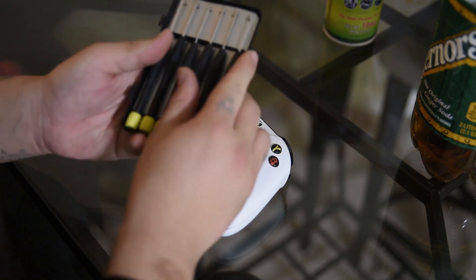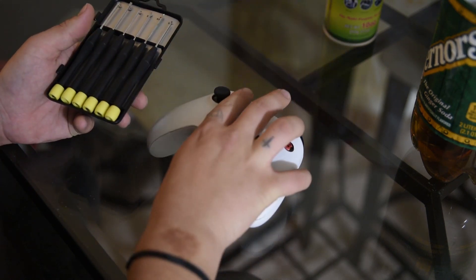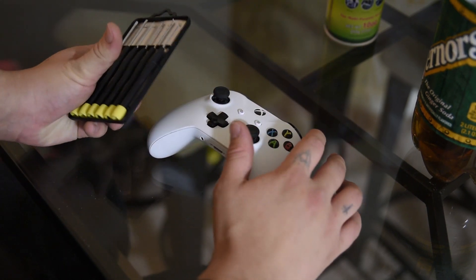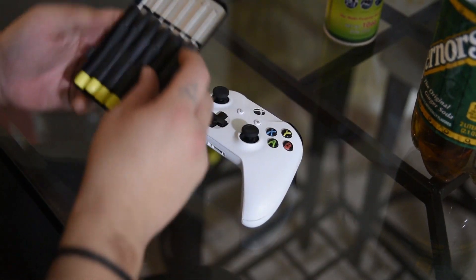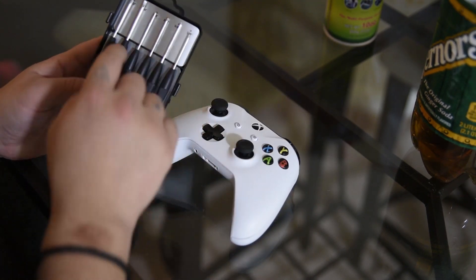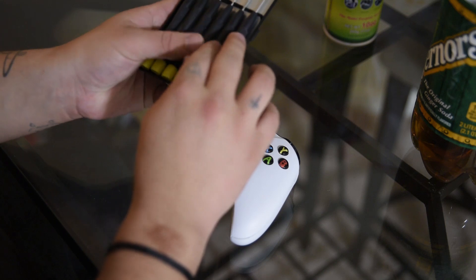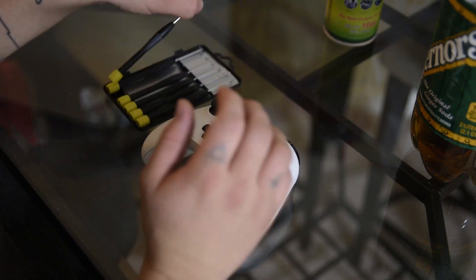Something else you're going to want is a set of small screwdrivers. I don't have the actual stuff that you need for this controller, however these ones will work just fine. It requires a star bit but we have mini Phillips and slotted so we'll just use those for now.